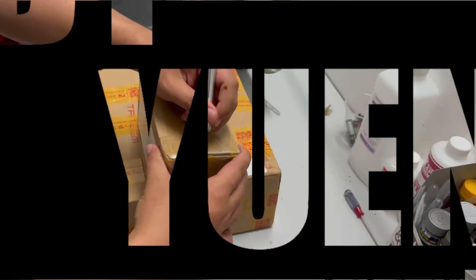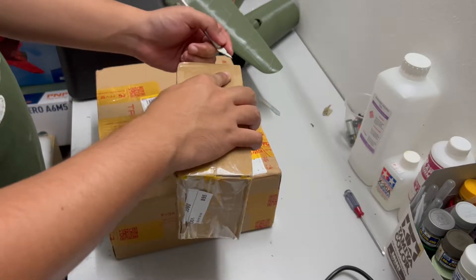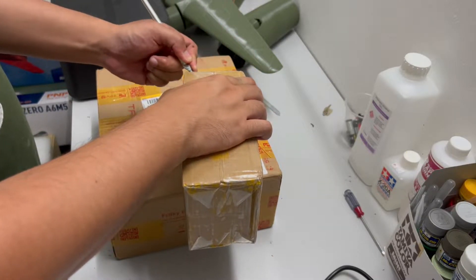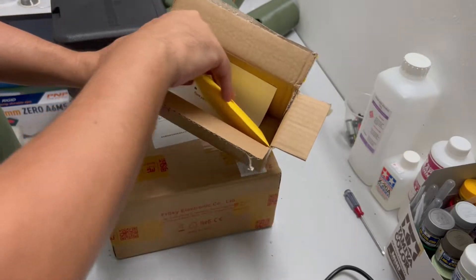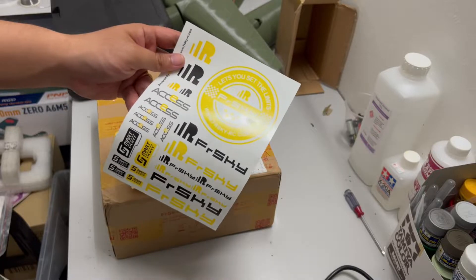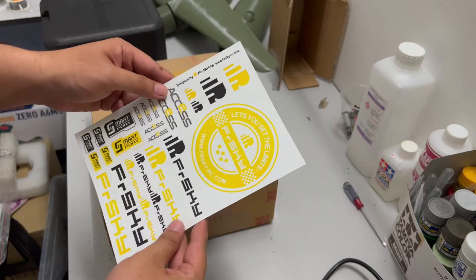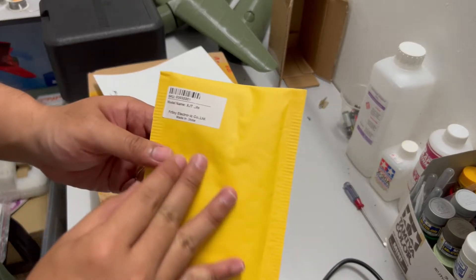I ordered the Tandem module to replace my Ryumaster, so let's see what's inside the package. First box — stickers, and a video card. Let's look at the sticker first. It came with a sticker and a thank-you note.